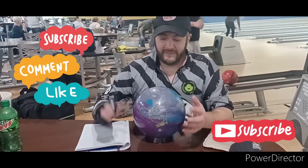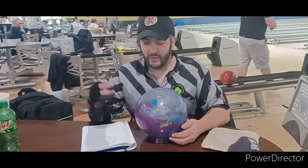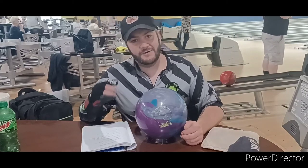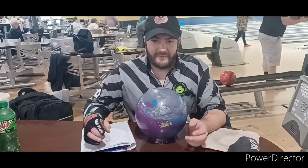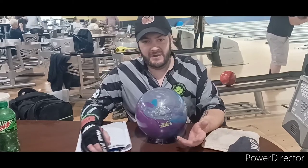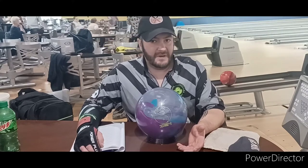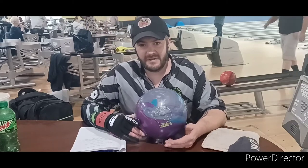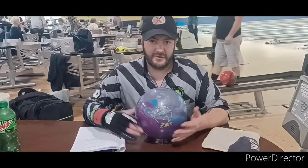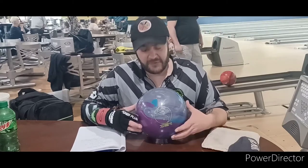Hey guys, what's happening? Welcome back to my channel. Today we're going to be reviewing the 900 Global Zen. If you guys have been watching my premium videos, I've been a Motiv guy — I have one Black Widow video. I won this ball about a month and a half ago in a draw. I had a choice between the Trident Odyssey or the Zen.